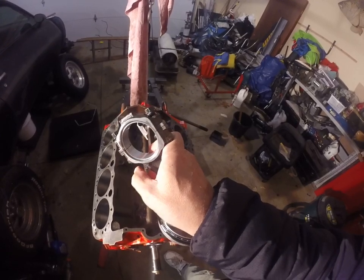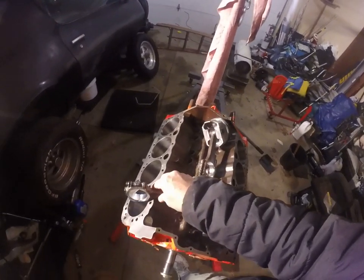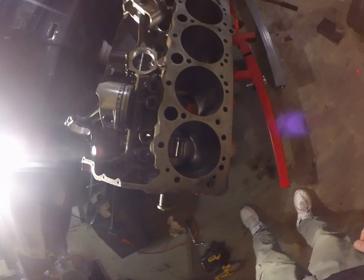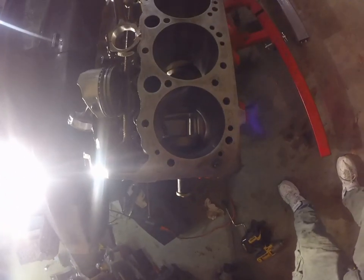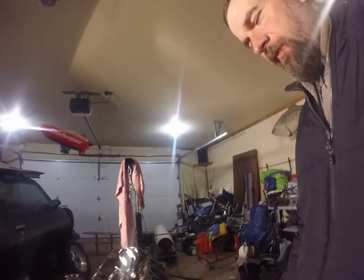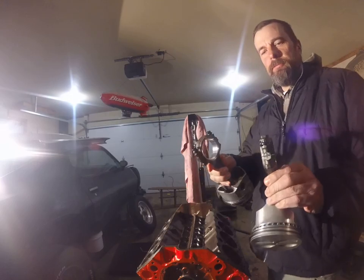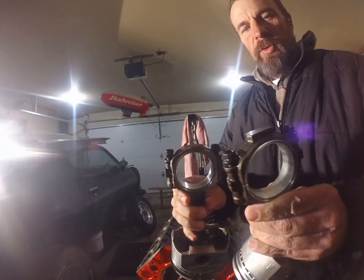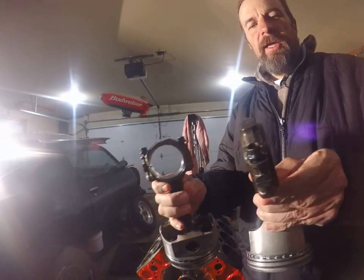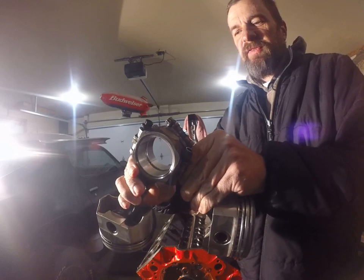The rod has a chamfer cut at a 45-degree angle and a flat side. If we look in this hole here, we can see our crankshaft journal. That crankshaft journal is pretty large — two connecting rods go to the same journal. So we have to fit two rods side by side. The chamfered edges face the crank, and the flat sides go flat-to-flat, with chamfers facing out.